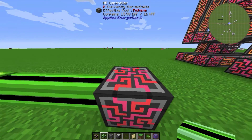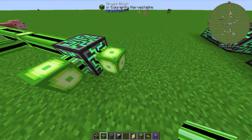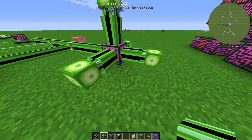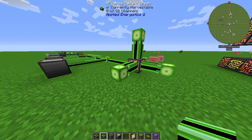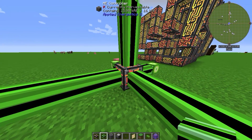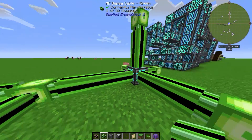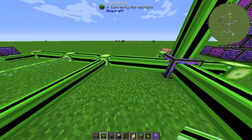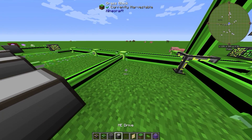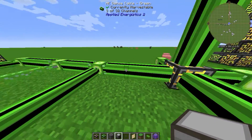Every face or side of the controller provides 32 channels - so 32 out of each side. This makes your ME system much bigger. You can place 32 ME drives in one direction with no problem, but as soon as you place a 33rd it will say 'device missing channel,' meaning no channels are left.